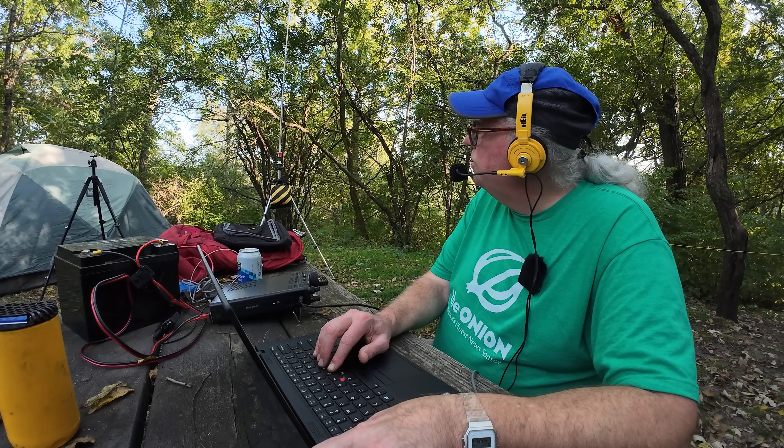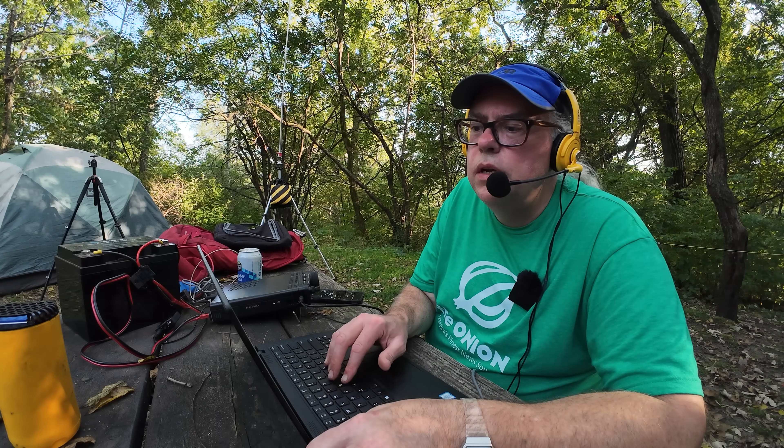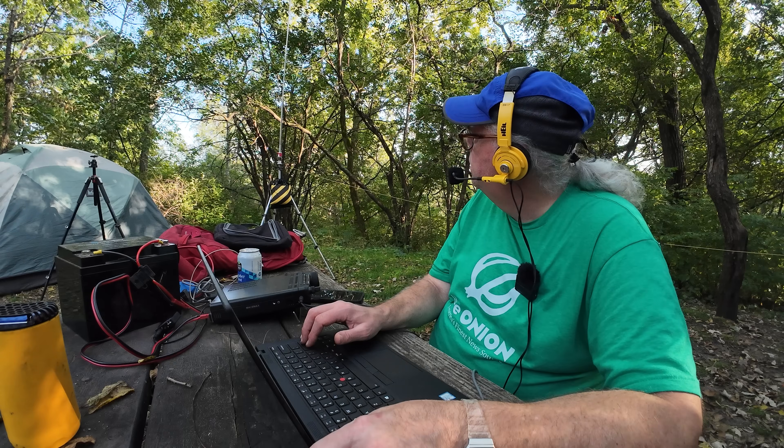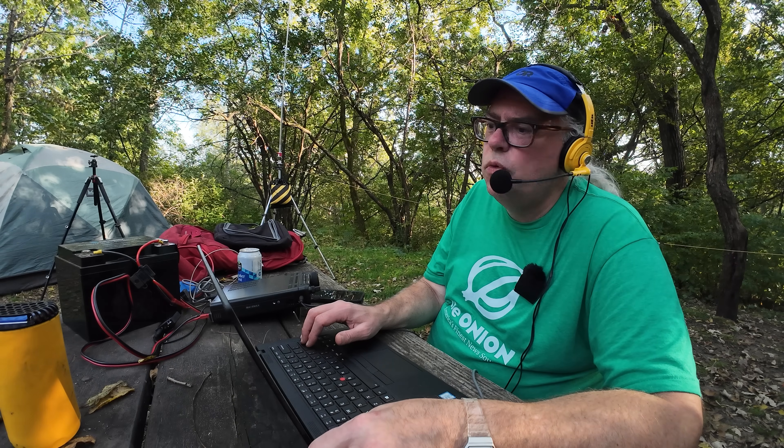This is Kilo Bravo 9, Victor Bravo Romeo, Parks on the Air. Whiskey 7, Hotel Alpha Delta — 5-7, Wisconsin, US 4352, back to you. Roger the 5-7, you're also a 5-7 here in Wyoming, and thank you so much for the videos. 73. Thanks a lot for Wyoming today, really appreciate it. You have a great day. 73.